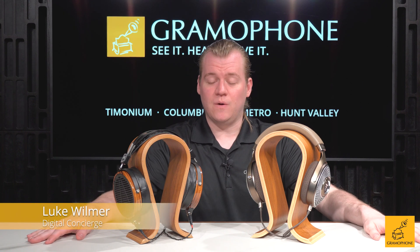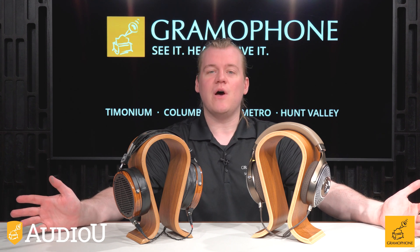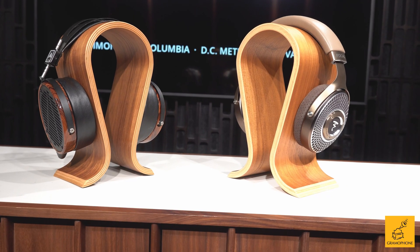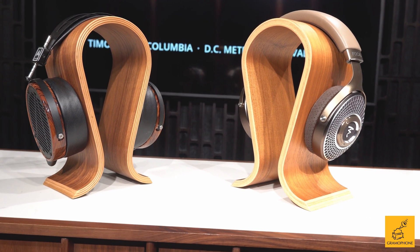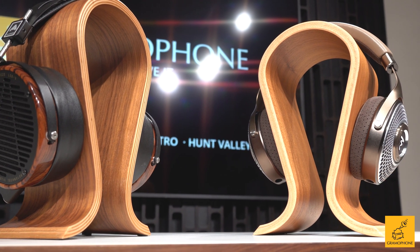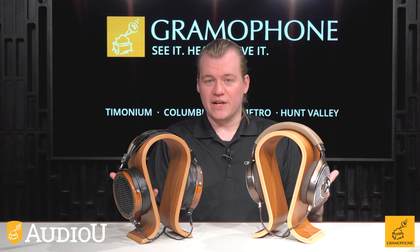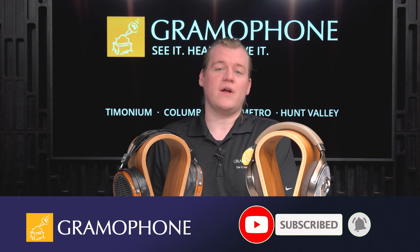Hey everybody, welcome back to the Gramophone channel and specifically to another episode of Audio U, where we teach you everything you need to know about audio, whether it be the terminology, the concepts, you name it. Today that topic is going to be about headphone drivers, because there's a lot of different ways to make a headphone. What I'm going to describe is not necessarily true of every case, but it's a good rule of thumb. So before I break down the two most popular variants in the headphone world, don't forget to subscribe to the channel because a lot of great content is on the way. All right, let's take a closer look.